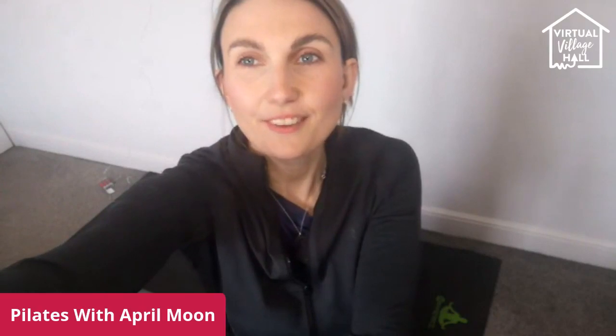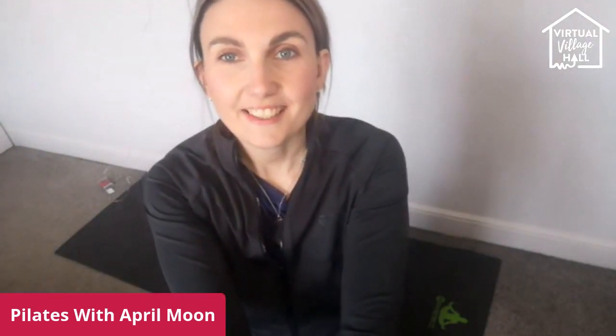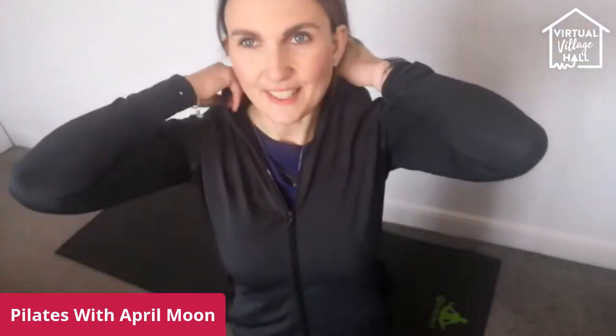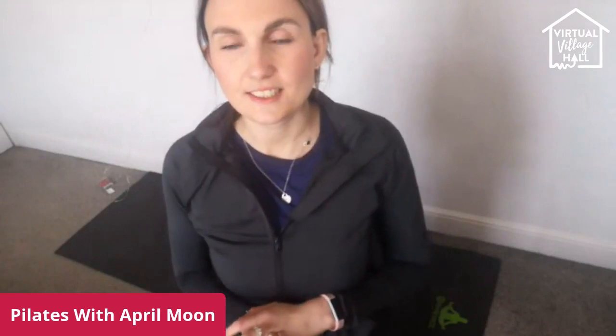Hi Rosemary, I hope you're okay. Hi Irene. I hope you're all okay today. It's quite blustery, a bit sunny but very blustery here today so I'm glad I'm inside, about to do some exercise instead of being out there. If you're brand new to Pilates, welcome. My name is April. I've been teaching for about three years now and I'm a regular here on a Wednesday afternoon at half past two.